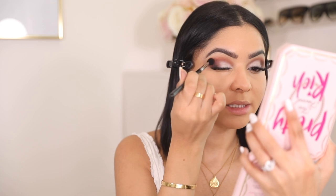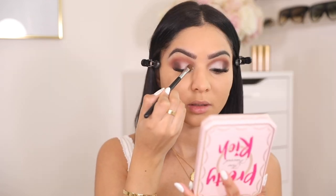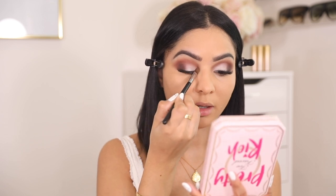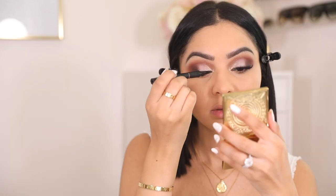Going back in with that same brush — no product on it — I'm just cleaning off the excess that went on the dark brown. That is pretty. This is my favorite part: the glitter. I'm going in with 'Fluent in Diamonds,' which is this gorgeous gold shade, and packing it on the inner parts of my eyelids. Every time I put this on I'm just like, so beautiful. We're going in with the Benefit Roller Liner and I'm just going to do a very thin line right above my lashes.